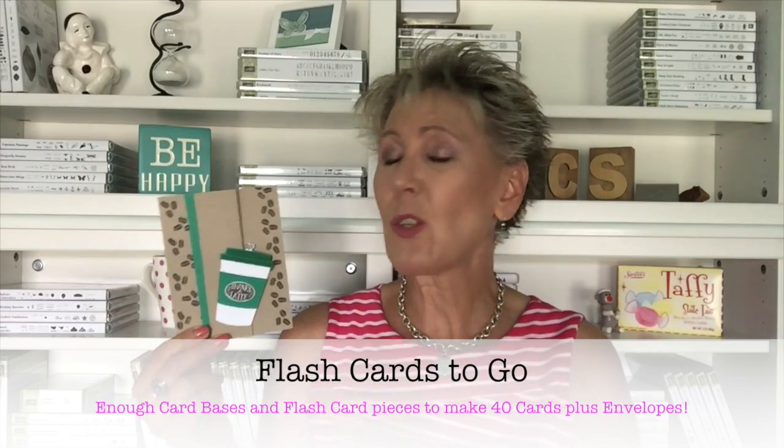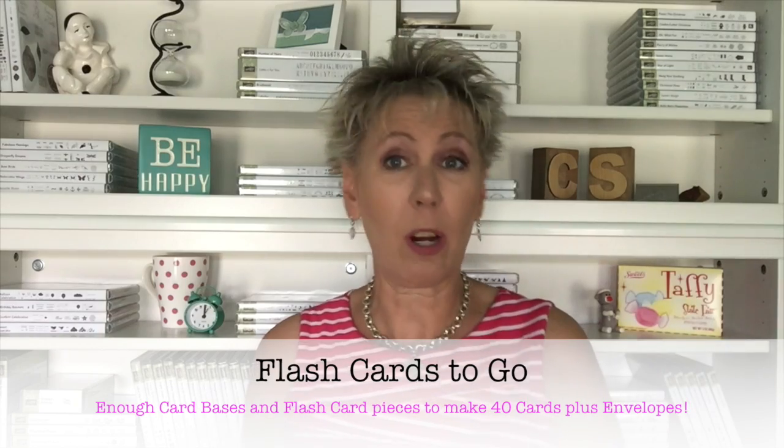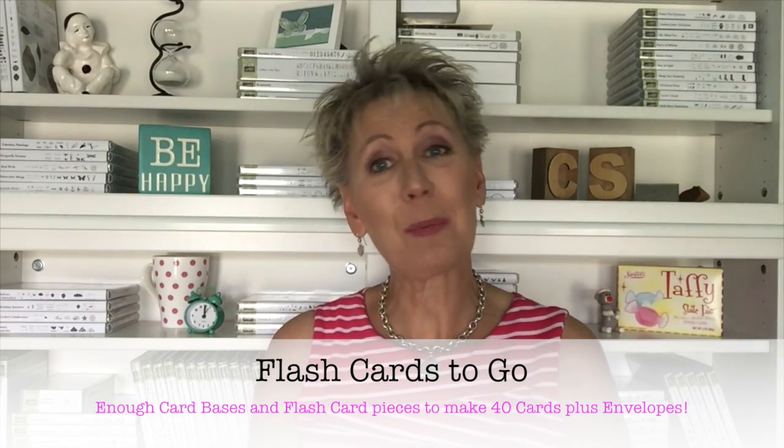Now if you also love the idea of flashcards and you'd like to get started with those, but you maybe don't have all that card stock or you'd like a good variety, I have flashcards to go. This is where all the card stock is cut and scored — it's ready for you in both flashcards and flashcard 2.0. You'll have the envelopes and everything you need. Head over to simplysimplestamping.com and in the blue menu bar you're going to see flashcards to go. Well guys, that is it for me today. I hope you have a fabulous day and get a chance to create today's card. If you like what you see here at Simply Simple Stamping, just click subscribe — I sure do appreciate it. Have a great day everyone, we'll see you soon. Bye bye.